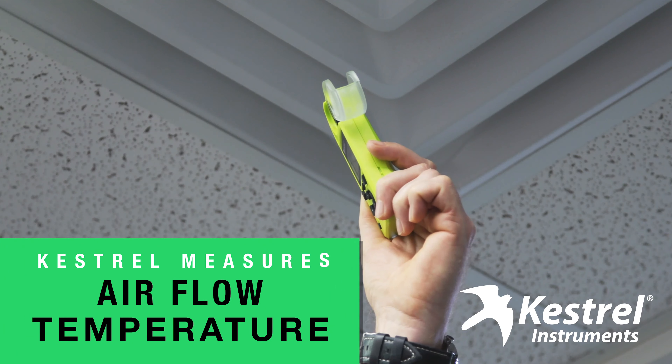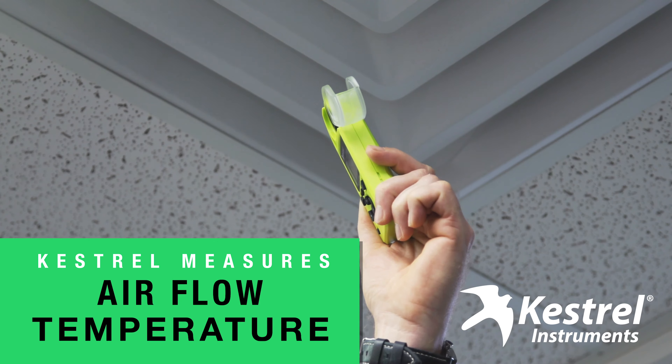My shop was always freezing in the winter, until I installed some solar thermal space heating collectors. But to make sure everything is running as efficiently as possible, I had to measure the vent airflow, and of course the temperature too.